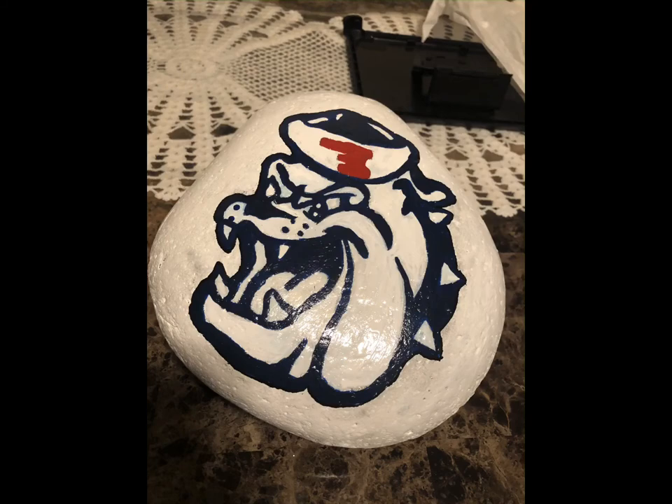Do I have the bulldog spirit? You tell me. Now it's time for my favorite part, which is posting on the Sanger Rocks Facebook page and patiently waiting for someone to find my rock and post it in the comments.